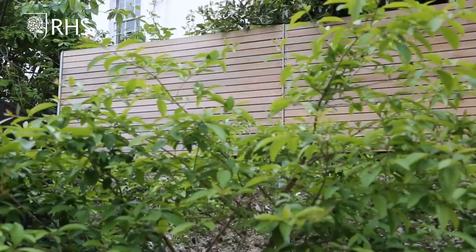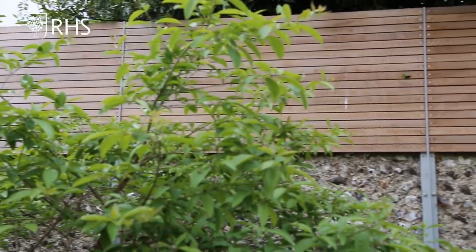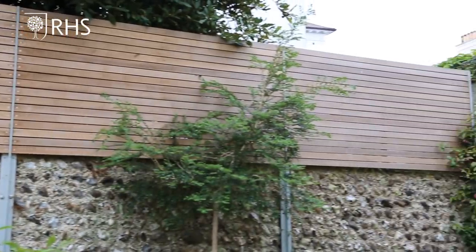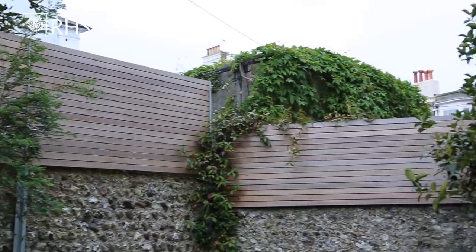I was lucky because on two sides I had these amazing flint walls which are probably 180 years old, as old as the house. All I had to do was pull all the ivy and the old trellis off and reveal them in their full beauty. On top of the walls I put cedar slats, which are good for security as burglars find it hard to climb because they can't support a person's weight, but they also give a bit more privacy from the neighbours and most importantly they're an opportunity to grow plants.